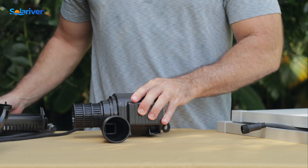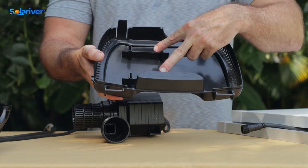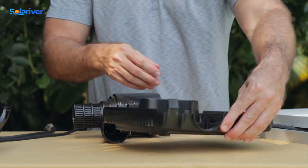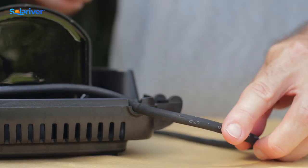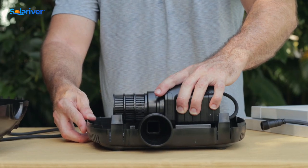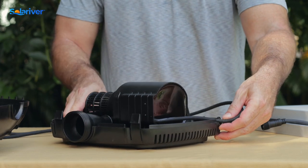Now to reassemble the pump, take the lower housing and note that there are four posts that the pump will sit on, and hinge pieces where the top will reconnect. There's a divot for the pump outlet and a divot for the cord on this side, so the pump will set right down onto those feet, lock in there nice and sturdy. Make sure the outlet is in the right spot and note the cord.